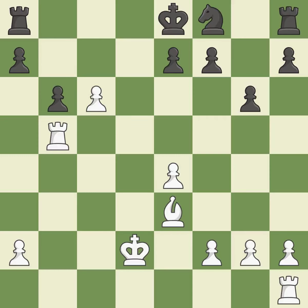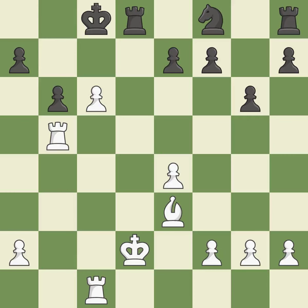This move puts the knight on a safer square. This threatens to take an open file with a rook — it is best. There was only one good move in that position. This overlooks an opportunity to prevent castling. This permits the opponent to take an open file with a rook — it is a mistake.